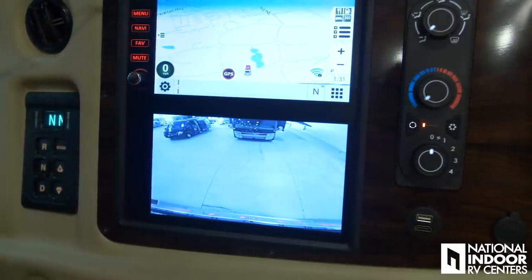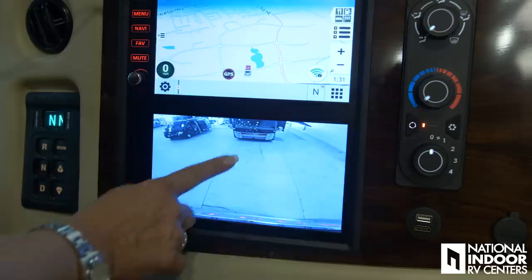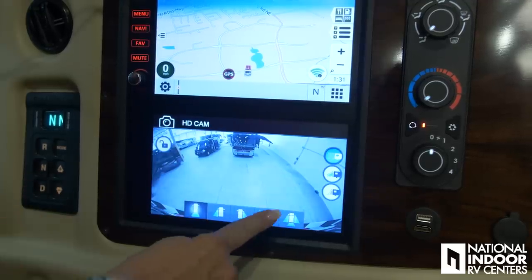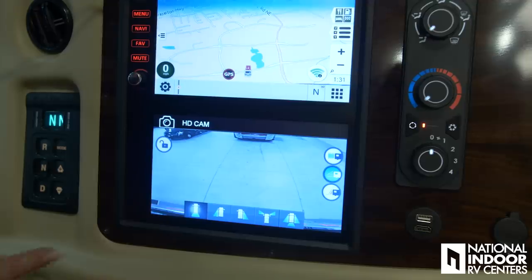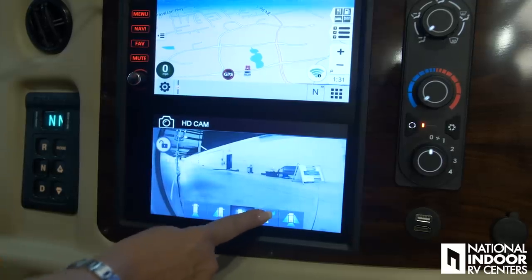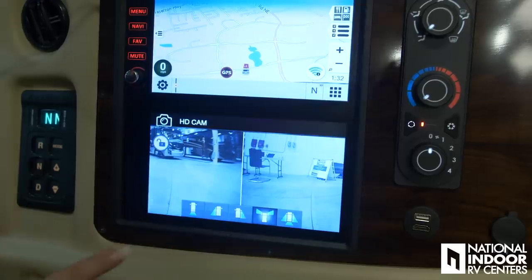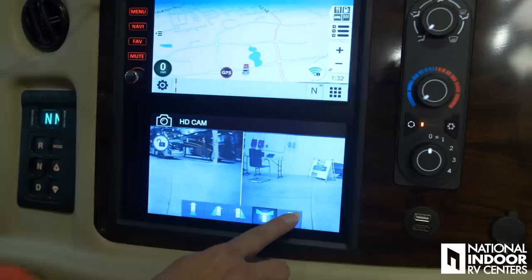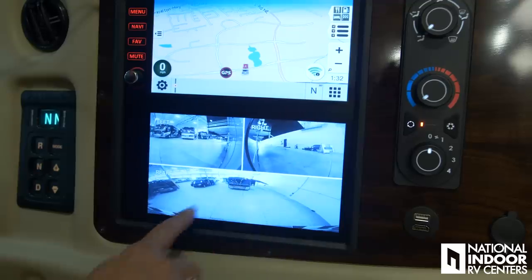At the Anthem level, we have a digital camera with really cool features — all different views, different hitch views, you can see down the left and right sides of the coach, and the intersection view so you can see ahead of you left and right. You'll really love this one: you get three screens showing underneath your slides on the left, right, and rear. If it's nighttime and you hear someone rustling outside, you can use this for security.